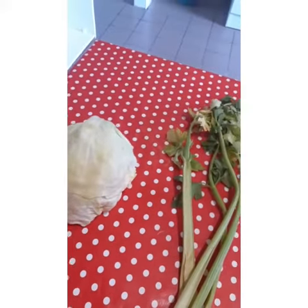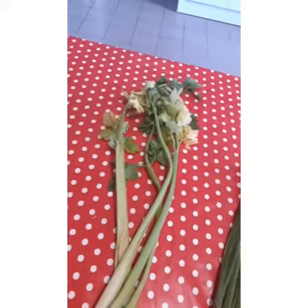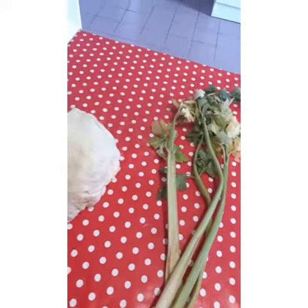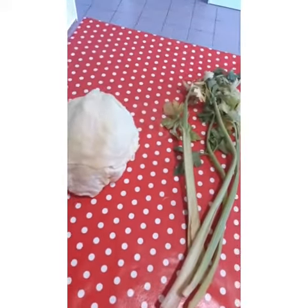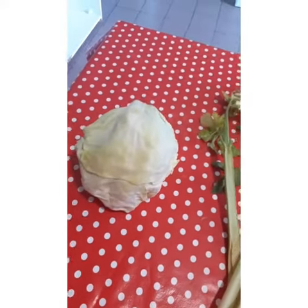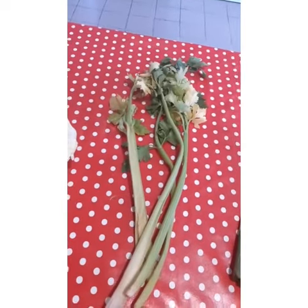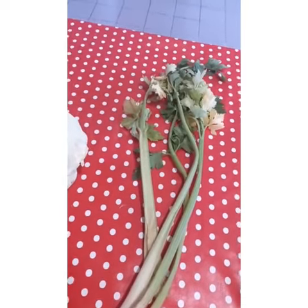Continue to drink the water until you get your final results — it works very well. This is a home remedy you can do on your own; not every time do you need to go to the pharmacy for drugs. Use this home remedy for your blood sugar.